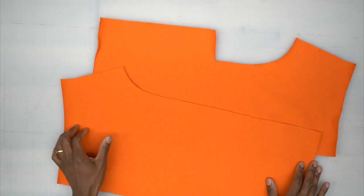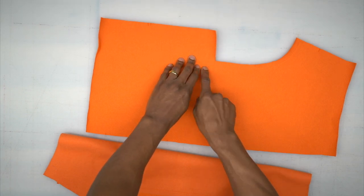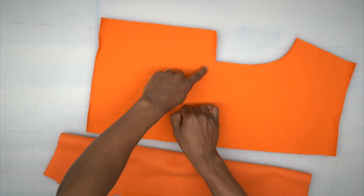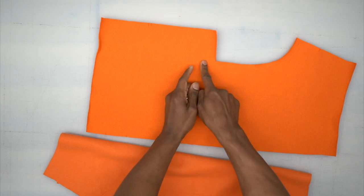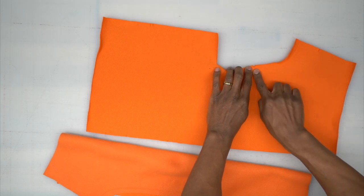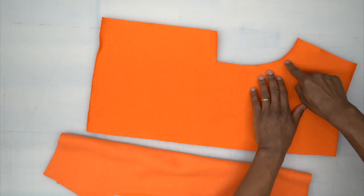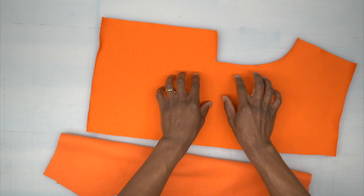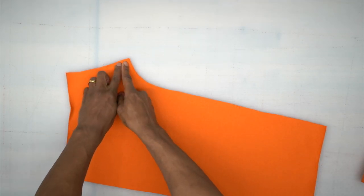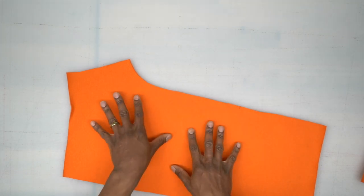First things first: take both of your front pieces and we're going to stay stitch to reinforce the corner on your front piece. Stitch about an inch away from the dot, pivot, then go about an inch down to secure it. Down here, start where your notch is, back stitch, and stitch all the way to the end so it won't stretch. Stay stitch that corner on both front pieces, and for your back piece at the bottom, stitch all the way up to the three notches on both back pieces.